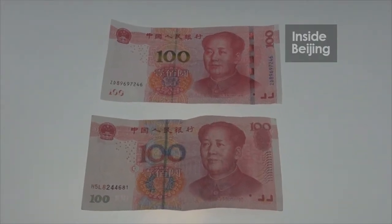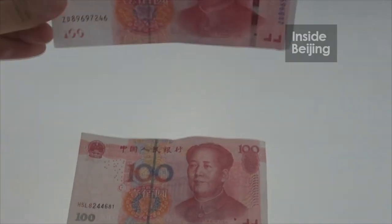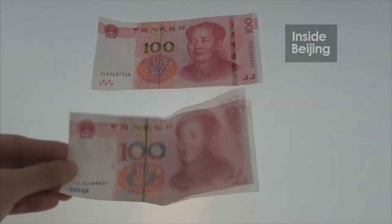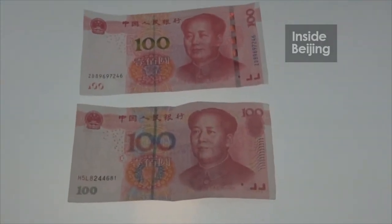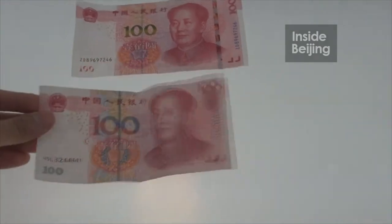Hello everyone, today we are going to have a very interesting discussion. This is a new yuan note and this is an old yuan note. Today we are going to spot the difference between the new one and the old one.